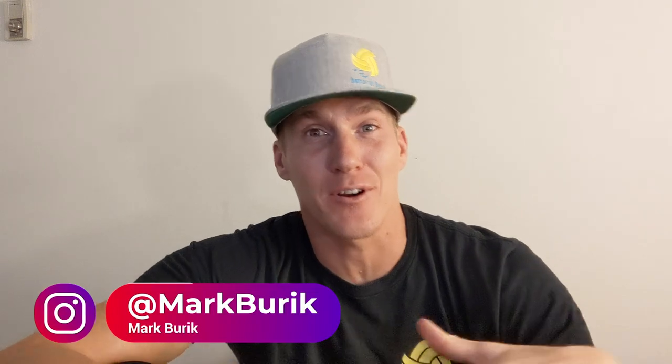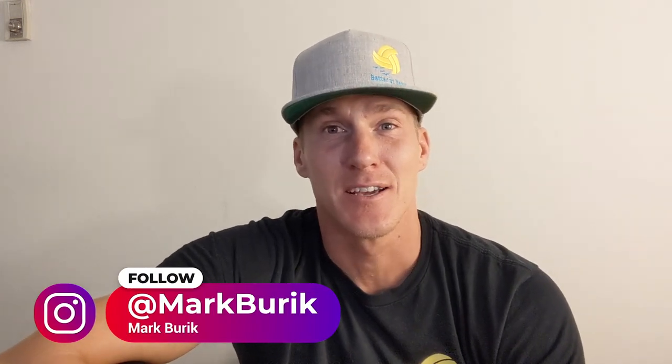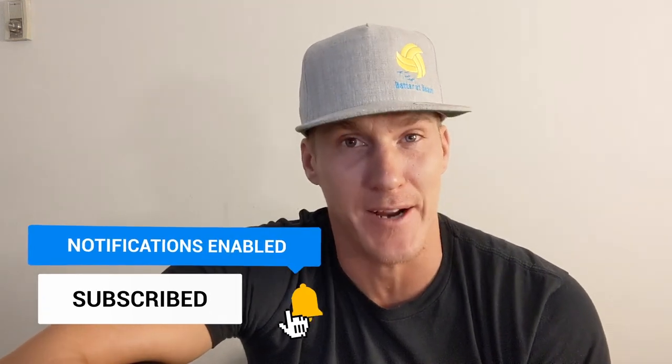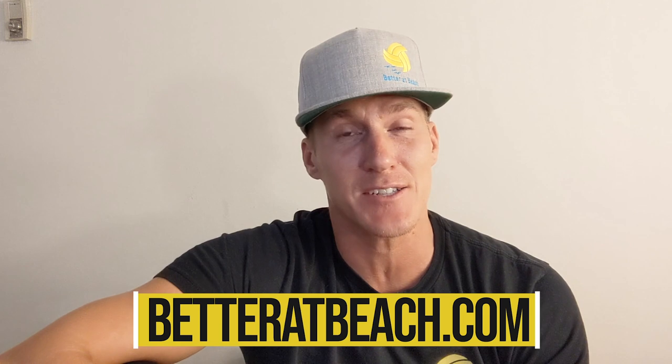Welcome to Better at Beach. I'm Mark and I'm about to take you through one of our preseason practices. Everybody you're going to see here is an AVP pro, and our coach LT has been dedicating a lot of his time running some great practices. In this specific drill we are working on a little bit of defense and then some ball control using a one-handed touch.